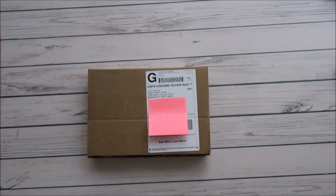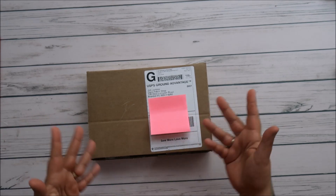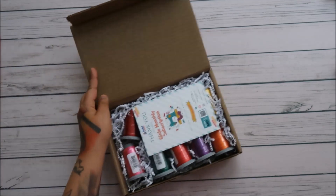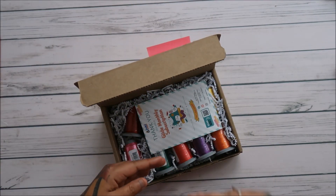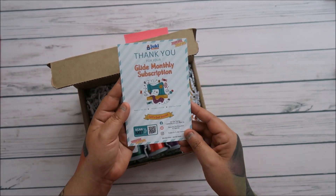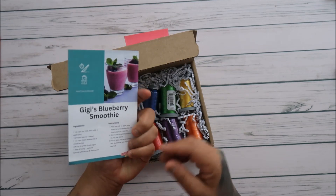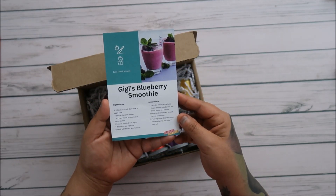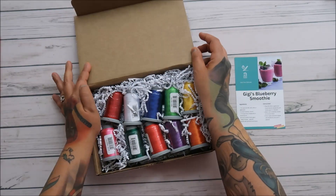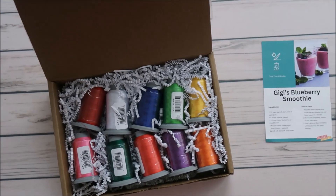Hey everyone! I got my Juki Junkies Thread Glide spools in. Thank you for your Glide monthly subscription — this is by Juki Junkies and she has a little recipe, 'Gigi's Blueberry Smoothie,' on the back. Super cute! Oh, look at these colors, you guys — so fantastic. I'm gonna read the label; hopefully I have my glasses nearby.